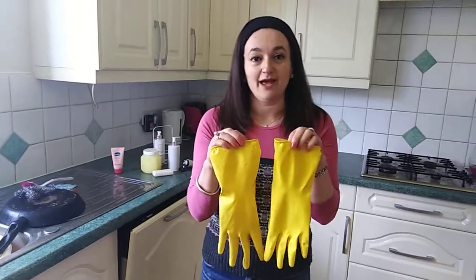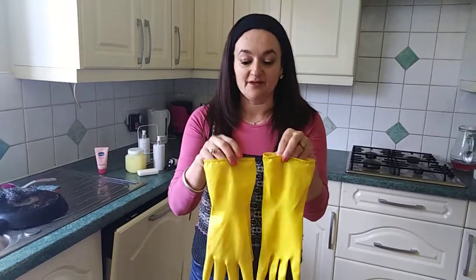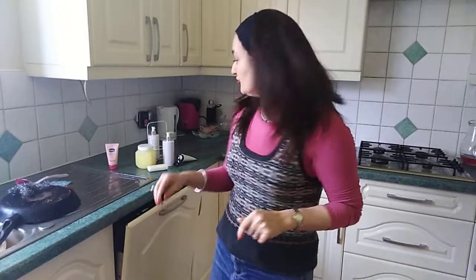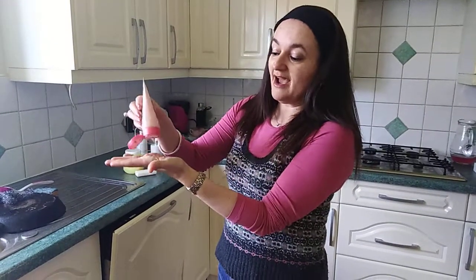I always wear rubber gloves. I will not put my hands in water — always put on rubber gloves. And before I do that, I always put on a hand cream. It doesn't matter what hand cream you use, but you put a little bit of hand cream on.